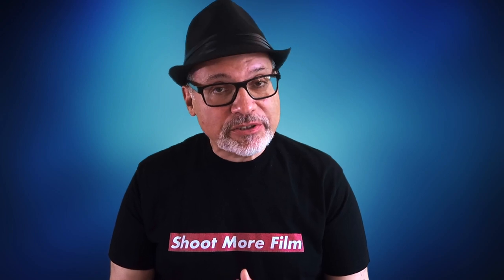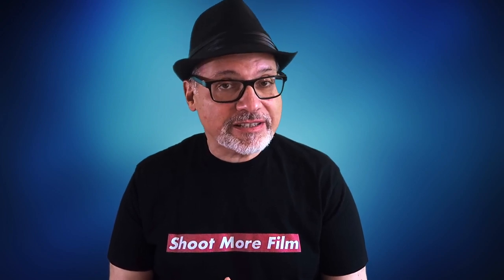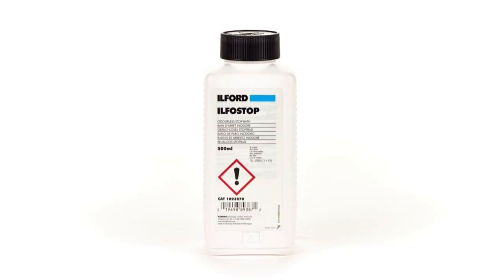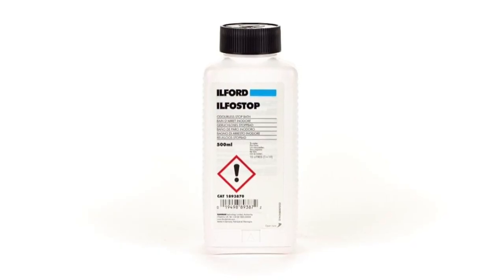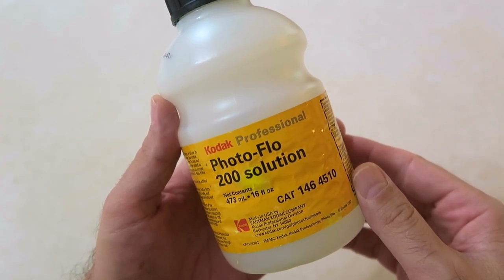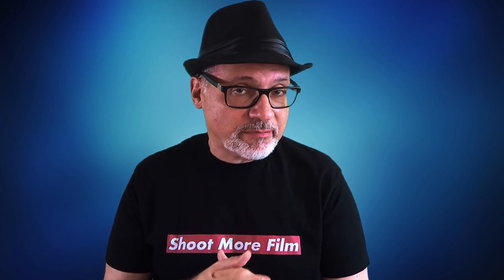You absolutely need the developer and the fixer. Now in between the developing and the fixing there is the stop bath. Today I'm going to use water for that, but you can buy an acidic stop bath too, which can be helpful especially for shorter developing times. Another optional thing that's really nice to have is PhotoFlow — mine is from Kodak. FPP has their own version. You just use a couple drops of PhotoFlow in your final soak to avoid water streaks and spots. Optional, but highly recommended.